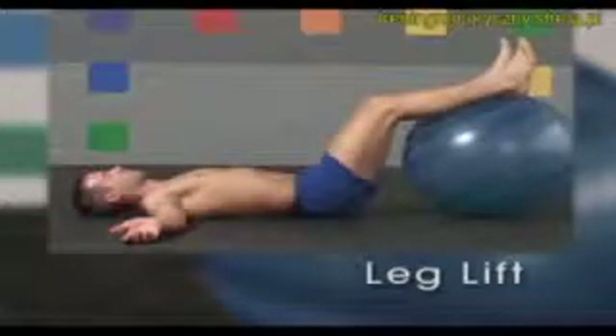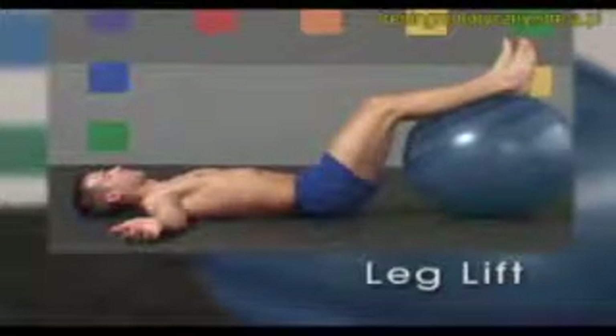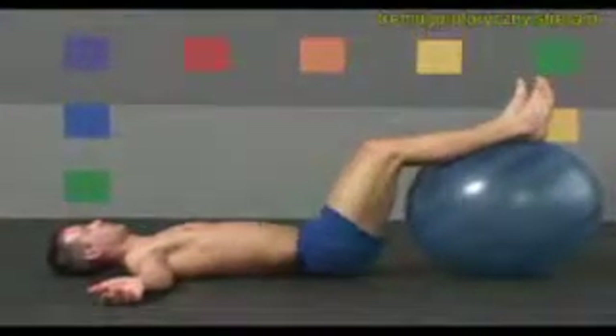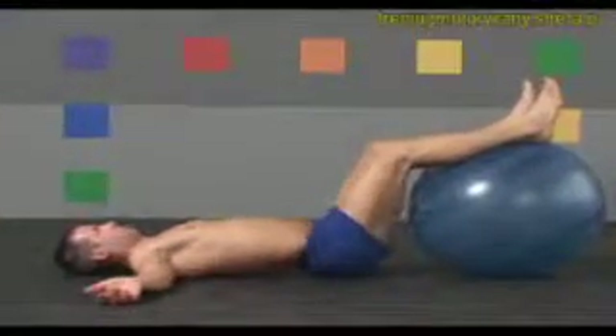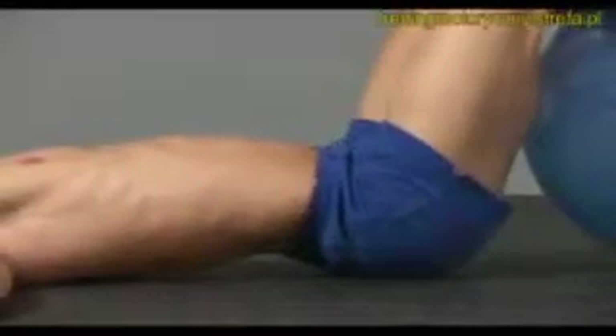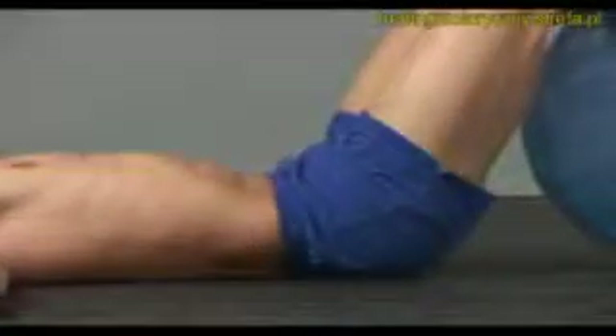Lie down face up, arms out, palms up with your lower legs resting on top of the ball. Do a few pelvic tilts — inhale arching your lower back and exhale flattening. Again, arch up, flex back down, gently pressing into the floor.